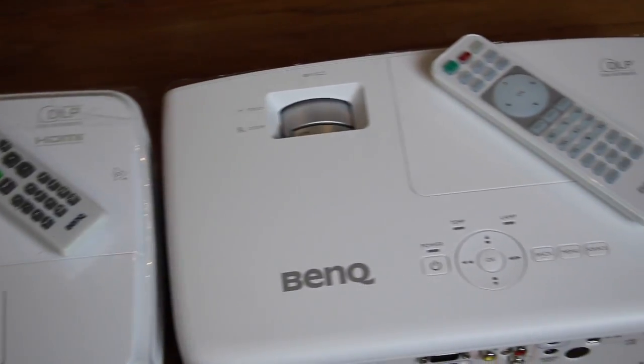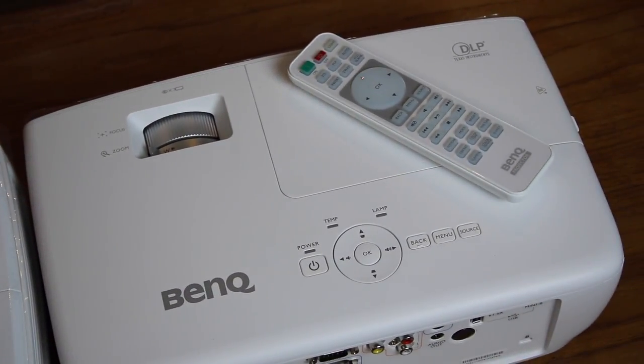To sum up, I was really impressed with both of these projectors. I think they're extremely and surprisingly versatile, and the quality really did blow my mind. I've tested a lot of projectors and I've seen a lot of duds, and I can definitely say that these two are top-notch. They're extremely versatile when it comes to performing either data and presentation functions or for home theater use.